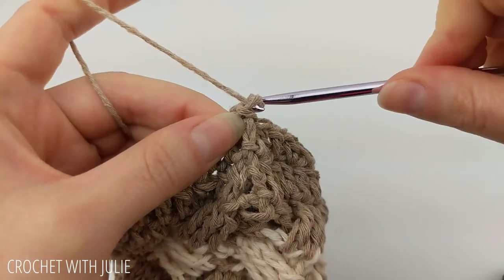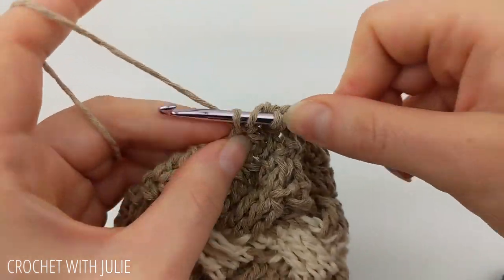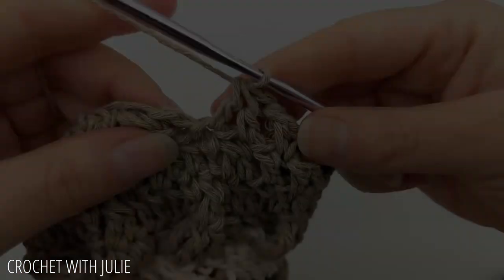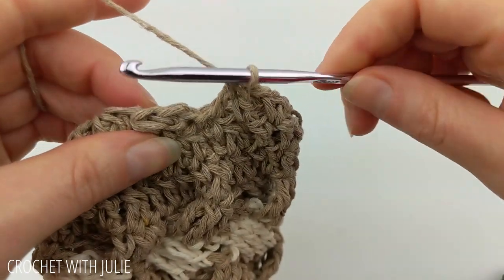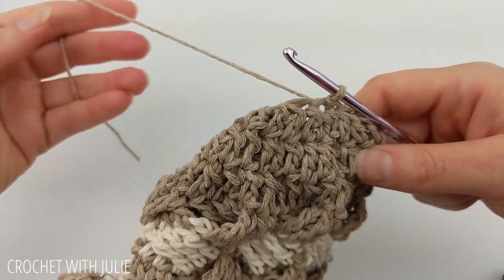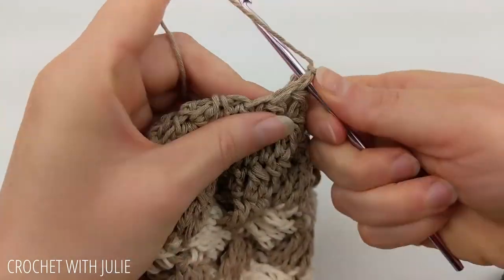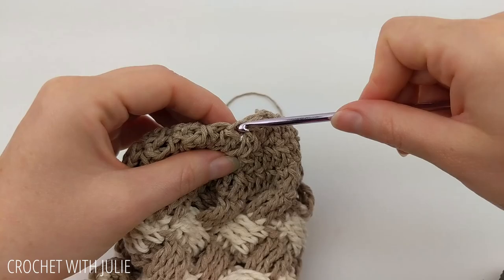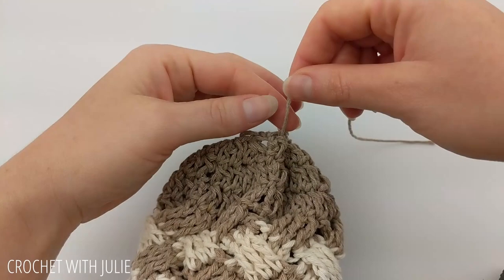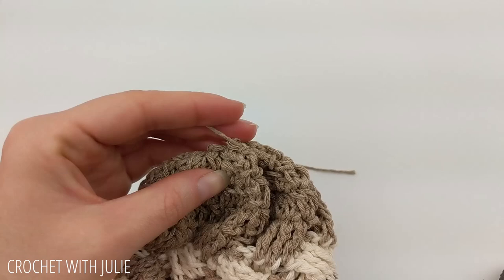From here, chain two and double crochet two stitches together all the way around. When done you should have a total of 12 double crochets. Skip your chain two and slip stitch into your first double crochet. Cut a tail of about one foot in length and tie off. Then weave that tail in and out of your 12 double crochet stitches all the way around, and pull to close up the gap at the top and tie off to secure.